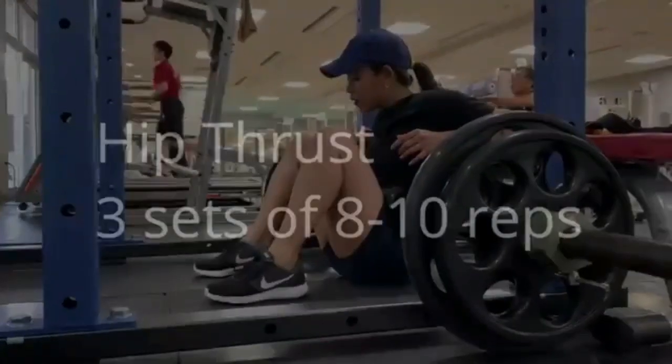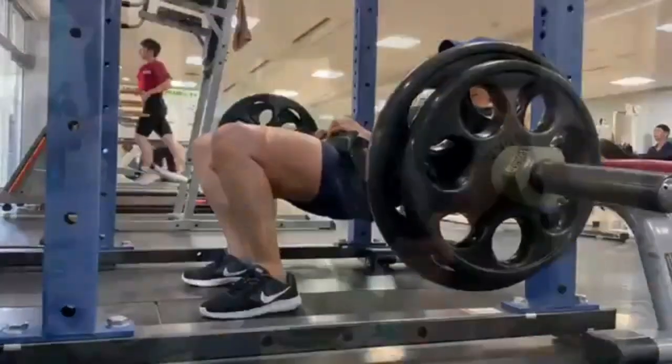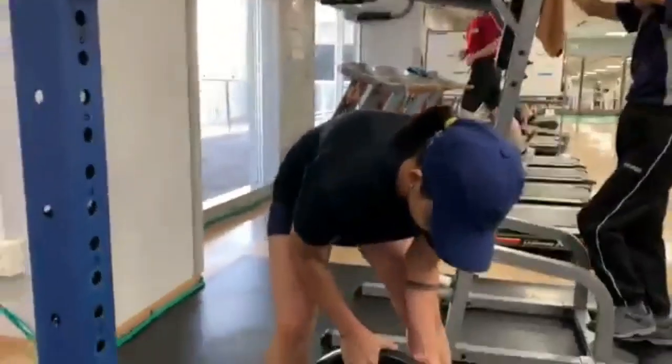Next exercise, hip thrust. Ang primary muscle na tinatamaan nito ay ang glutes o puwet. So, go heavy kung gusto mong lumaki ang puwet mo.